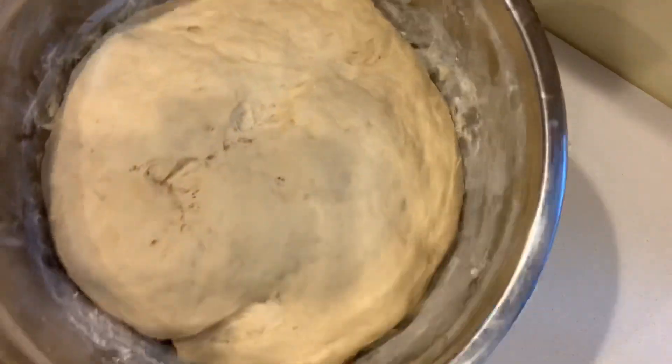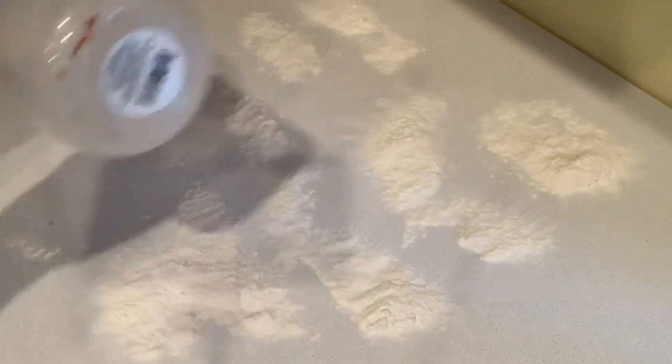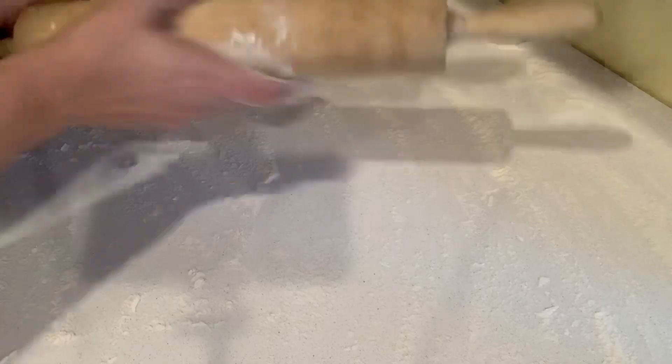Now we can come back to our dough and it's about doubled in size. I'm just gonna punch it down — you can see how fluffy it is. I'm gonna put some flour over our clean surface here and smooth that all out so that our dough does not stick to our countertop, because that would make rolling really hard. I'm gonna make sure I have plenty of flour on my hands and on my rolling pin.